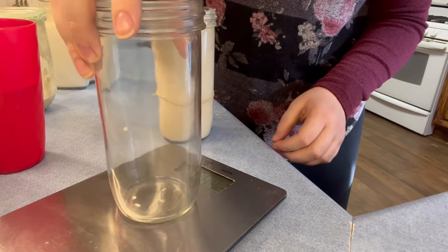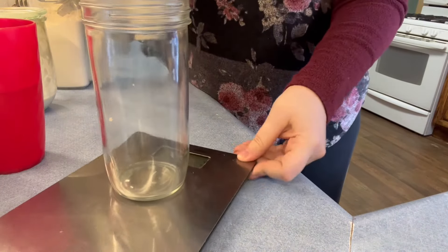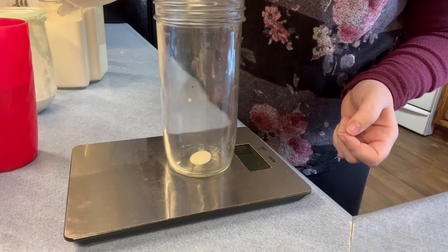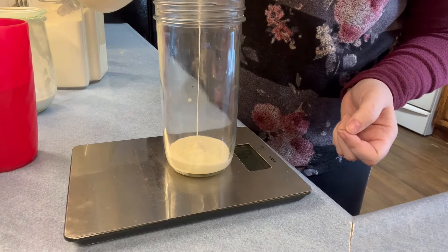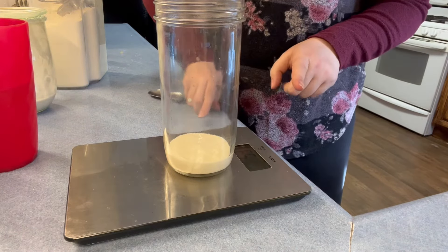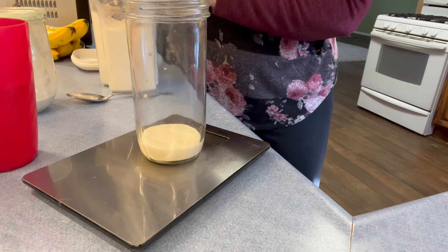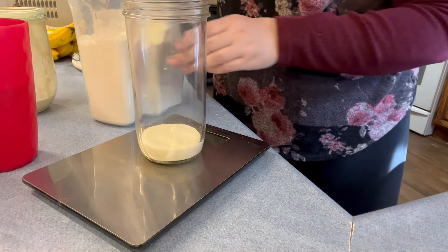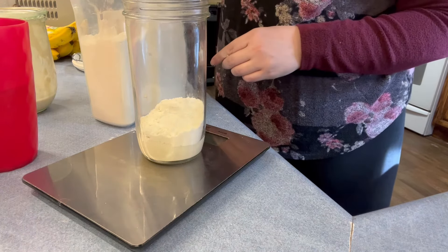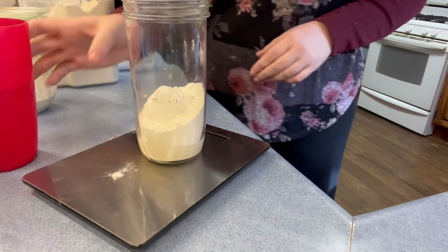I'm going to take a clean jar, put it on my kitchen scale, and tare it down to zero. Then I'm going to add some starter — about 50 grams. I always feed mine at a 1:2:2 ratio, meaning one part starter, two parts flour, two parts water. So with 50 grams of starter I'll add 100 grams of flour — I use all-purpose white flour for feeding — and then 100 grams of water.